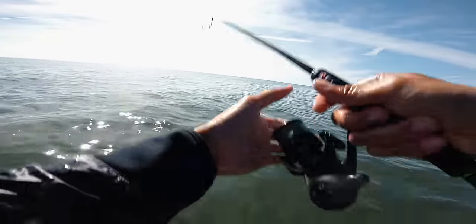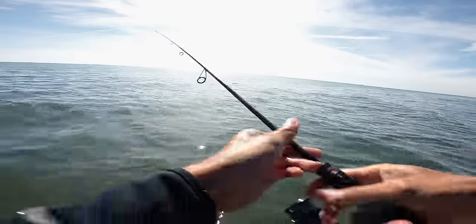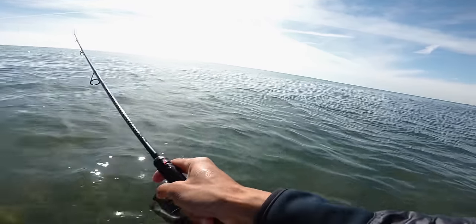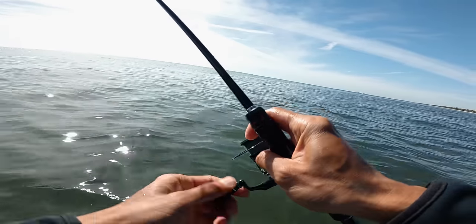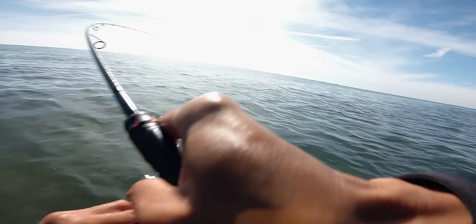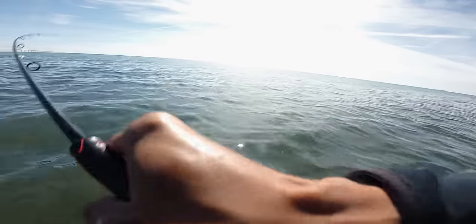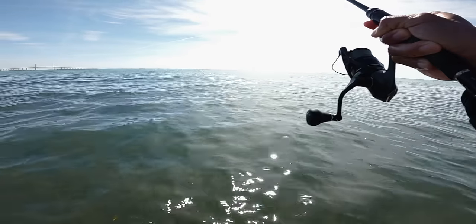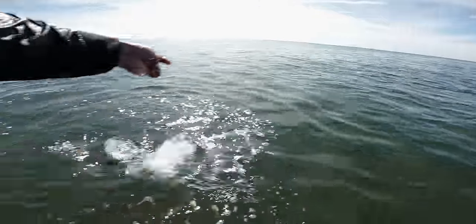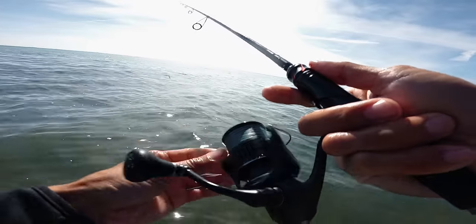So basically what I'm doing is just casting that bait out there, giving it time to sink and just slowly retrieving it. The bite is just instant — another solid one there. A lot of fun. Look at this guy — that's another solid, solid trout right there. A little bit smaller than the other ones I caught. Shook the hook — quick release. See if we can get a bigger trout. We're going to work it even slower, slow roll it. Really, really slow.